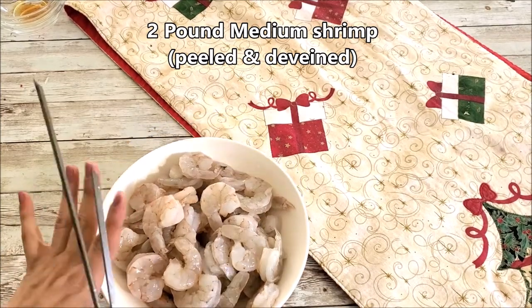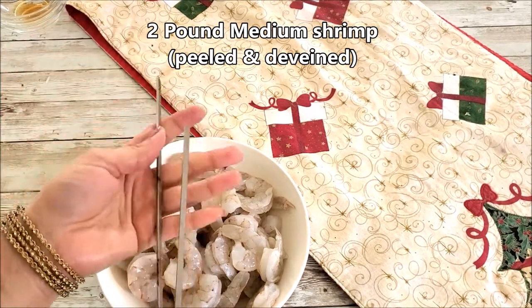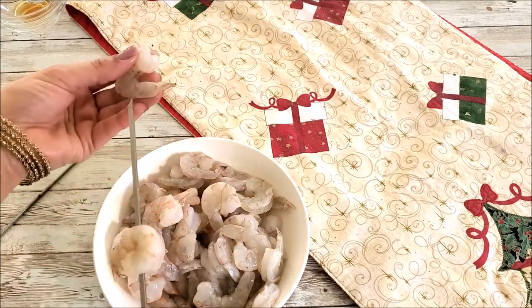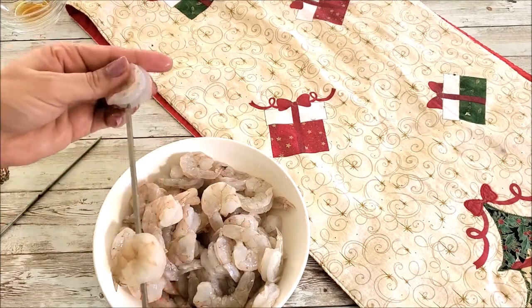Here I have two pounds of medium shrimp, peeled, deveined, and cleaned. We'll also need steel skewers. You can use bamboo skewers as well after soaking them in water for 30-40 minutes.